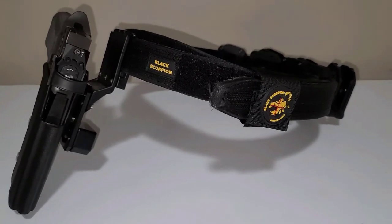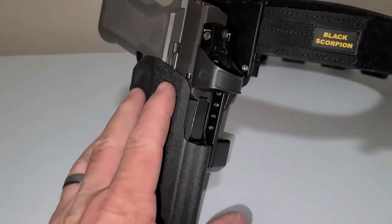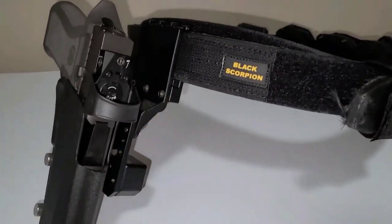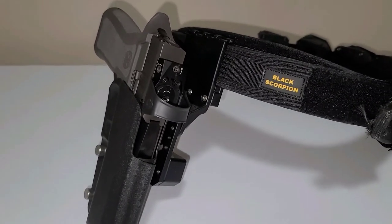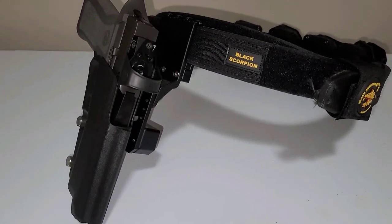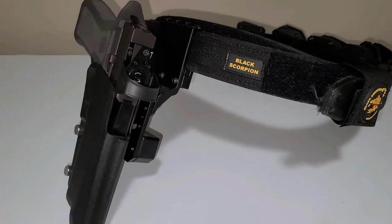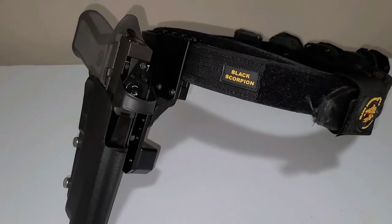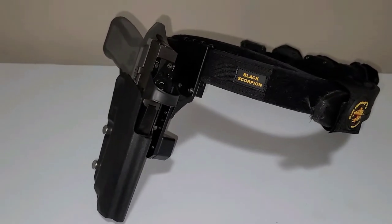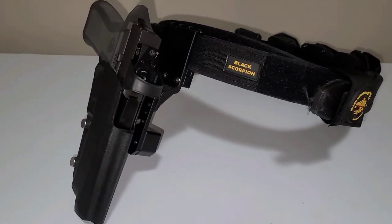My problem with it is that Black Scorpion does not sell just a kydex shell, so I can swap out guns. They want you to buy an $85 holster every time you go to a different gun. I've got several different guns I want to shoot in several different classes — carry optics, a 2011, a Shadow 2, a PPQ, a five-inch, and my Glock 34.